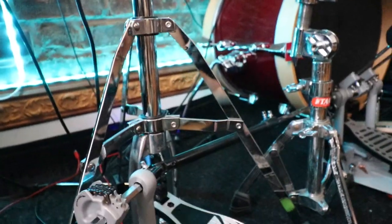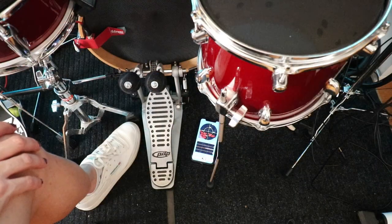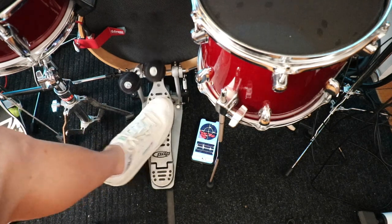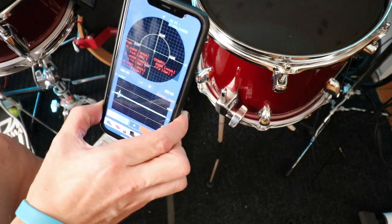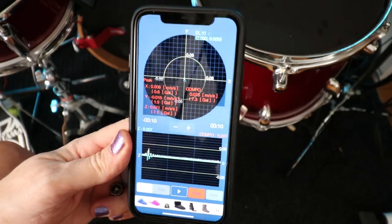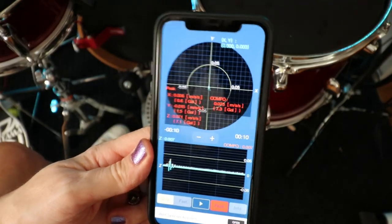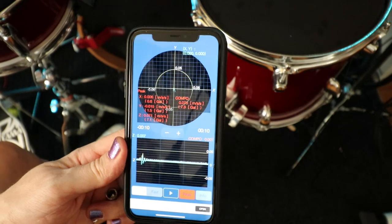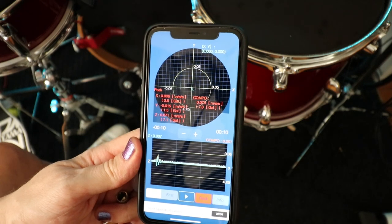My bass drum is against the wall so it won't slide. Let's check the vibrations now and see how it is. Okay, that definitely made a big difference. Before we were at 0.049 and now we're at 0.015, so that brought it down a lot — that's really good. I could tell just from touching the floor and playing that it cuts down on the vibration quite a bit.